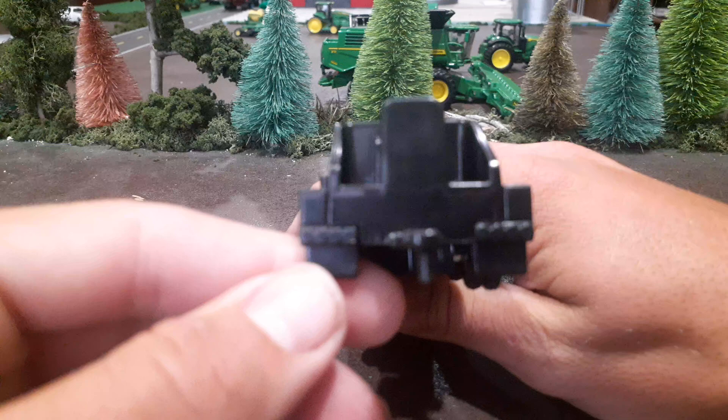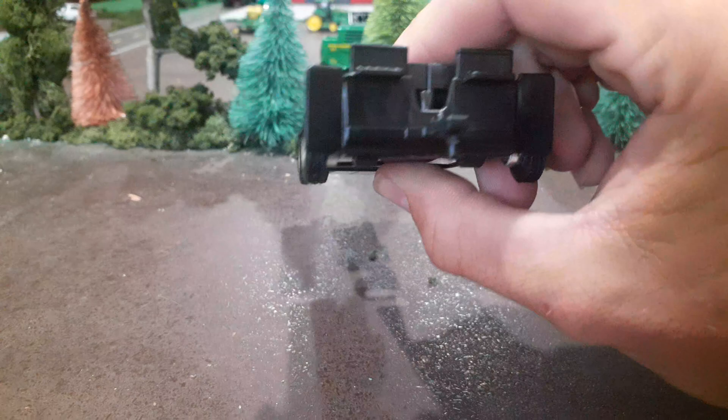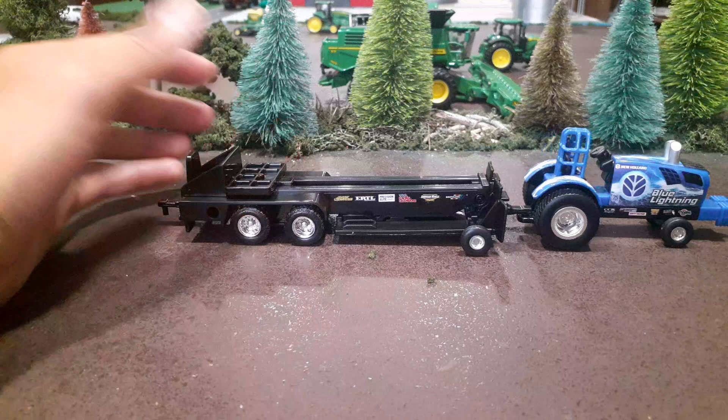You could detail this up a little and paint those lights on the back — that would probably make it look better. You could probably add a cab and make it look better. But like I said, for $12 it's not terrible. This looks decent on the front and it matches pretty well with the Ertl pullers. You can have a puller and a sled for less than $20, so it's not a bad combo if you really think about it.